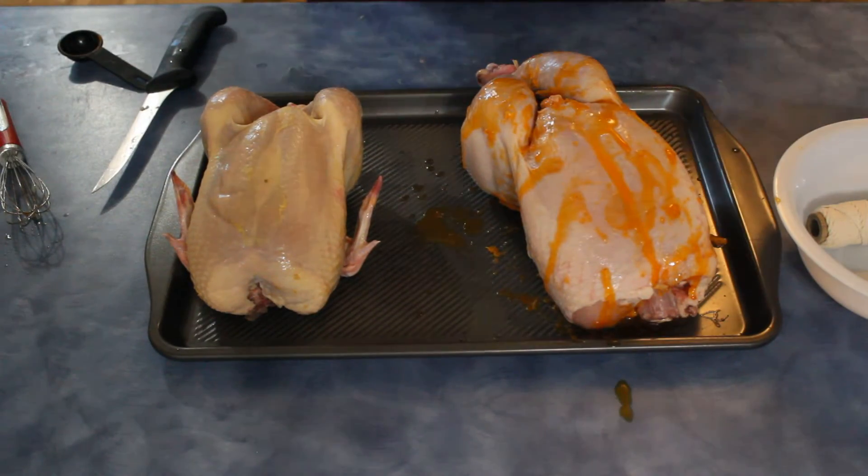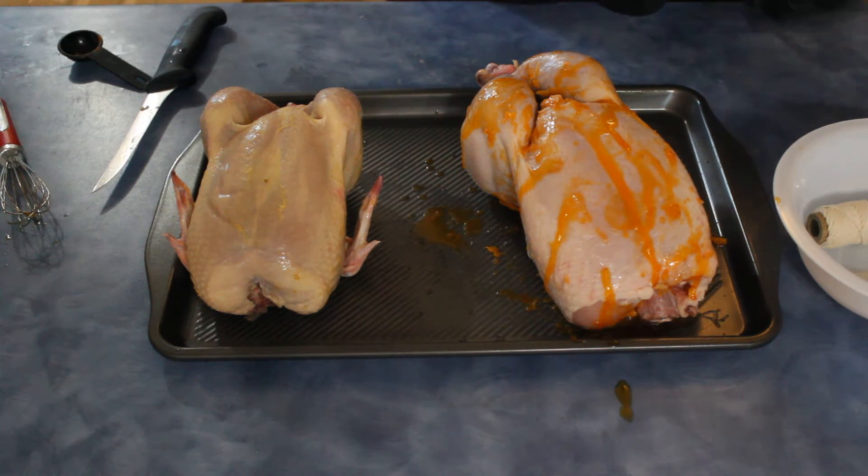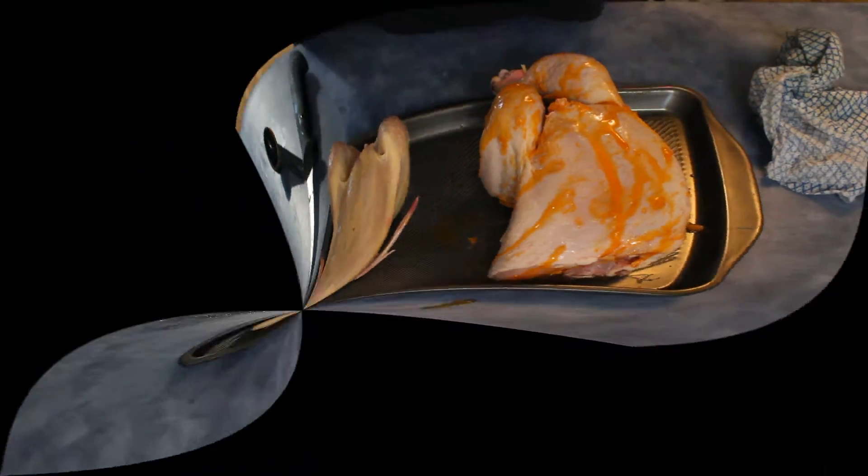I usually wrap the chickens in tin foil just so they don't burn, especially with all the spices and seasonings on it. Wait about half the cooking time — about an hour to an hour and a half — for them to cook. Then the last half hour, pull it off, put some glaze on or add more seasoning, and let it rotisserie to get the final color on the bird.